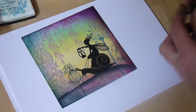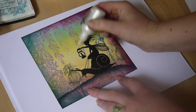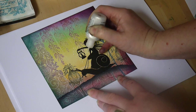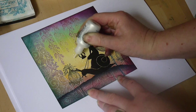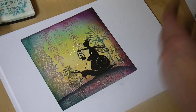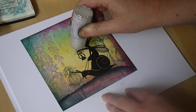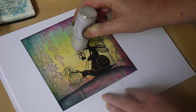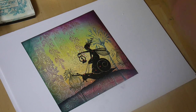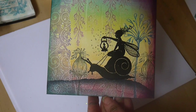Lastly we're going to use the liquid pearls and we're just going to dot that around the lantern here. And then the glitter in our nice little puffer bottle — simply tap that off. And there we have our other card.